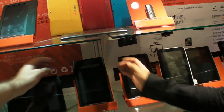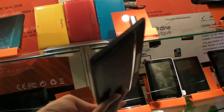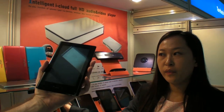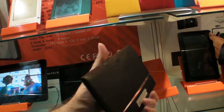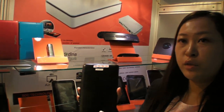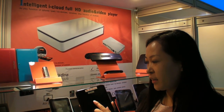And how about this? 7 inch with 2G. You can make a phone call with a 2G SIM card. And the CPU? The CPU is A13. And the Huawei modem for the SIM card is Huawei. The cheapest model is around 70 something, 75.